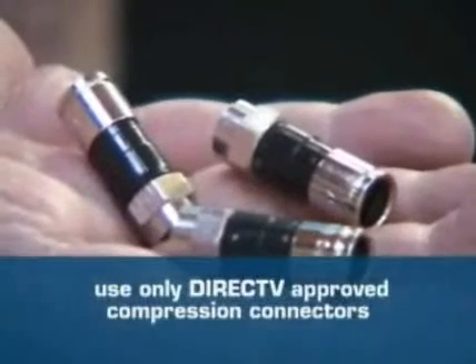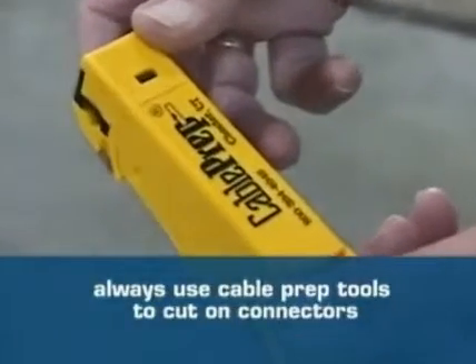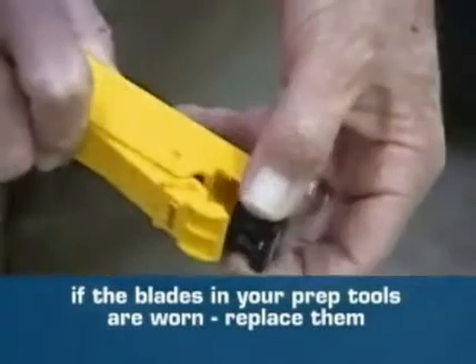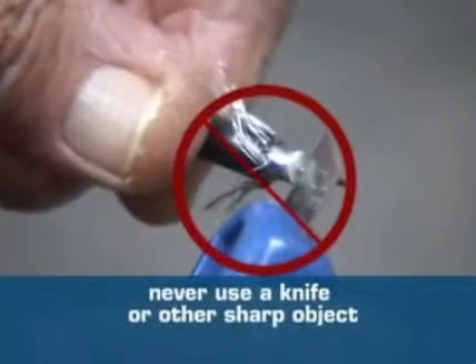Only DirecTV approved compression connectors should be used on any DirecTV installation. No matter how good a connector you use, if it isn't cut right, it'll fail. Always use cable prep tools to cut on connectors. If the blades in your prep tool are worn, replace them. Never cut a connector using a knife, wire cutters, or any other device other than a cable prep tool.